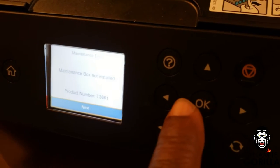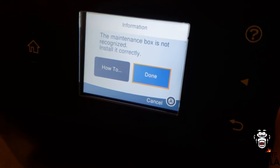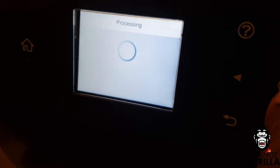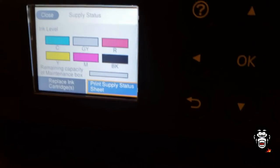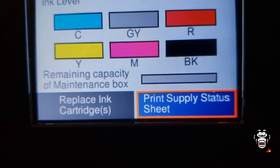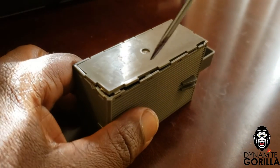Once it's reset, put it back in and hit Next to get off the maintenance area screen. Then hit Done to let the printer know that you've either changed out or reset the maintenance box. It'll tell you that it's processing and then show you the supply status screen. As you can see, the gray portion of the box is full, indicating that the maintenance box is either empty or new. Once that's done, you should now be able to print again.